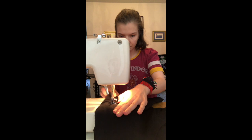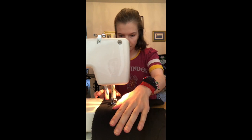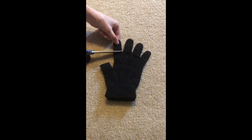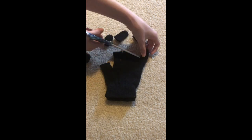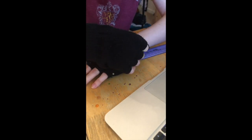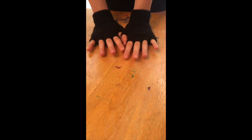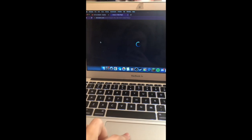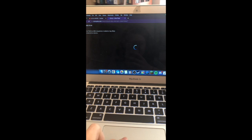Hello and welcome to day five of making a Sylvie costume. Today was pretty low-key. I started with a random pair of black gloves I just found in my house — I started by chopping off all of the fingers to make them fingerless, and then the gloves were still kind of baggy on my hands so I took them in a little bit to make them more snug. Also I was a little bit concerned for my mental stability because I started watching Loki for the third time.